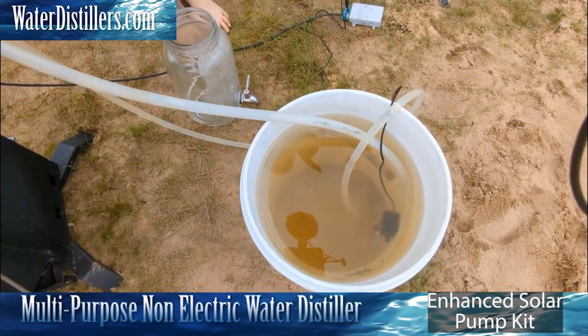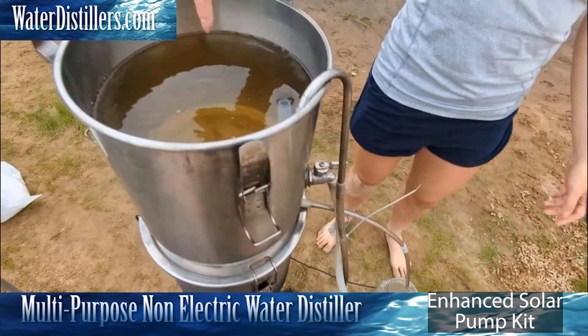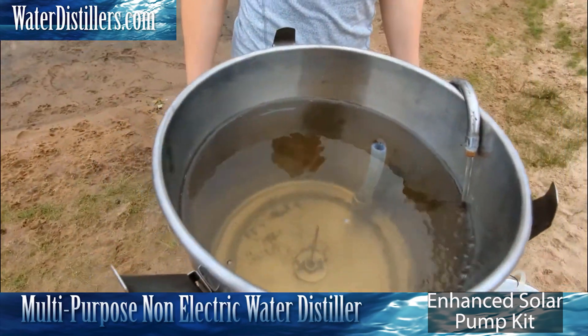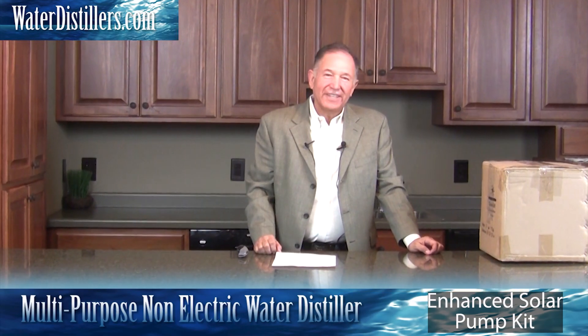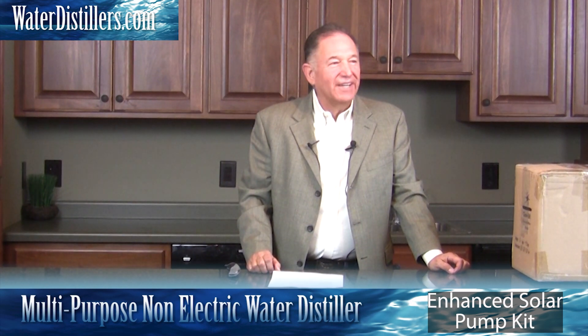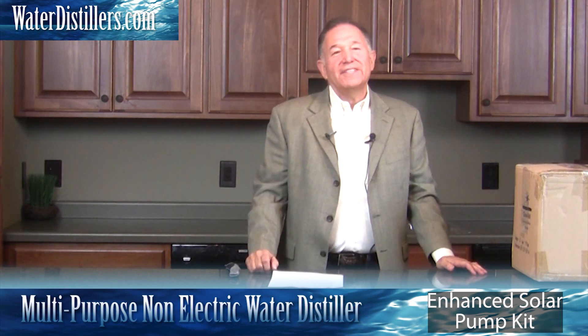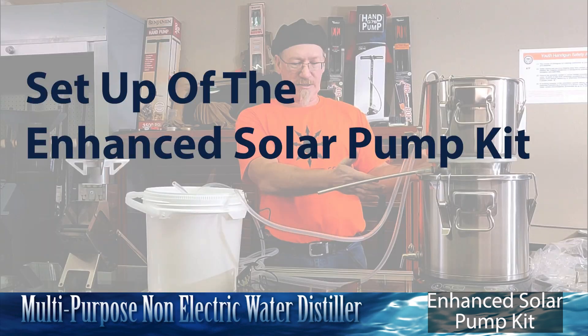Which is operating my pump that is in my dirty water here, which is sucking up the cooler water to keep this cool. Hello, thank you for visiting us today. My name is Frank Mendez with waterdistillers.com and I'm really excited about showing you one of our products. In this video, Rich and Jen are going to show how to set up the enhanced kit using the pump.